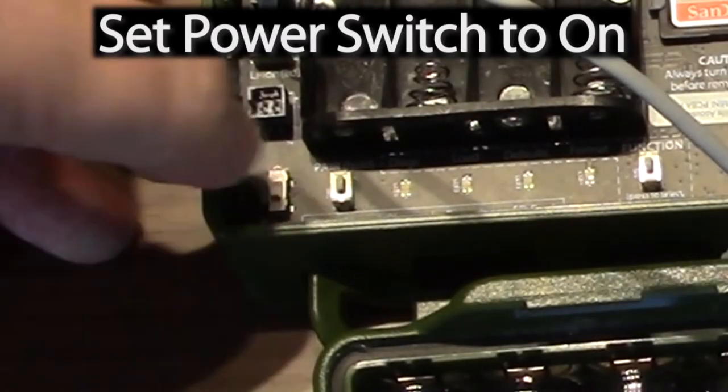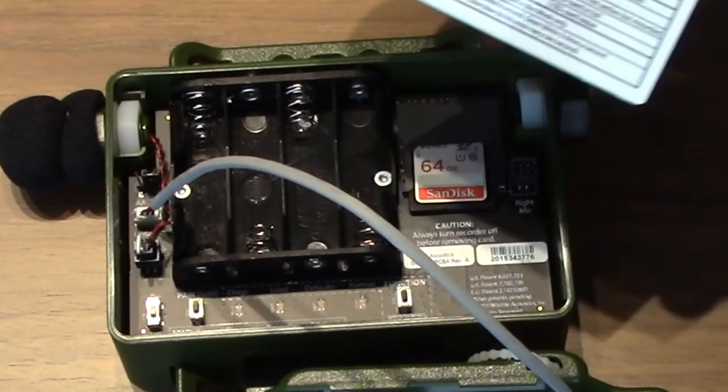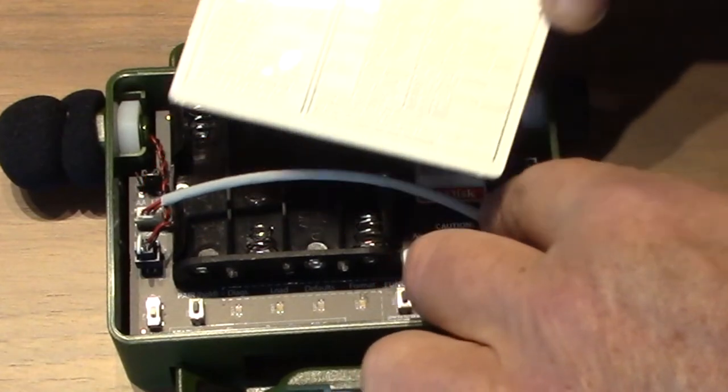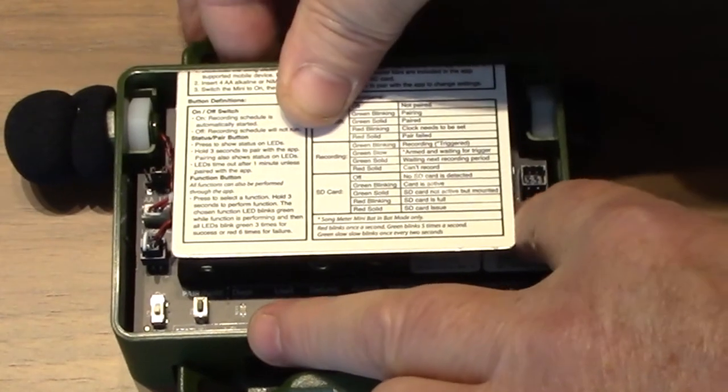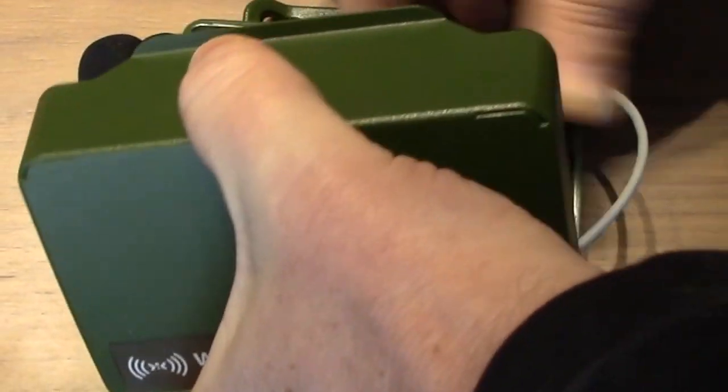If you are ready to deploy, set the power switch to ON. Move the connection cable so it sits in the AA battery holder slots — this keeps it from being pinched. Place the metal plate into the recorder so its back edge slips behind the AA battery tray.